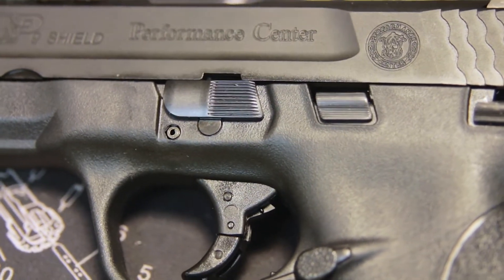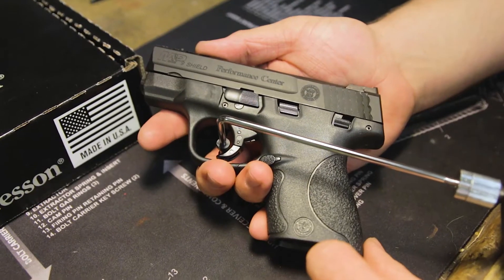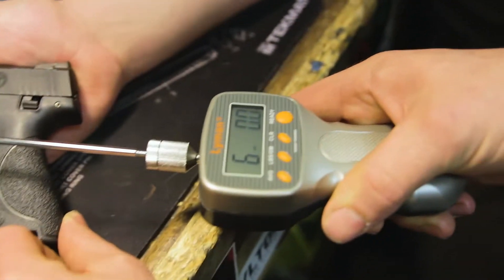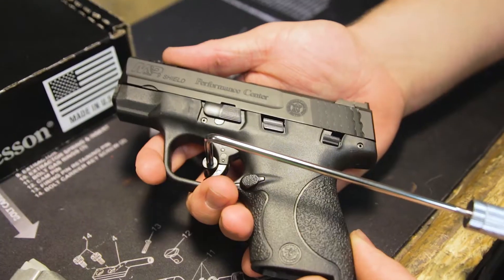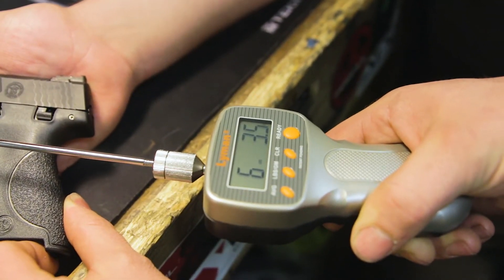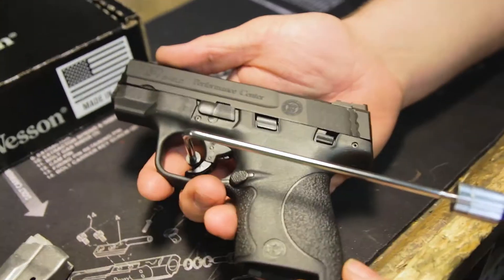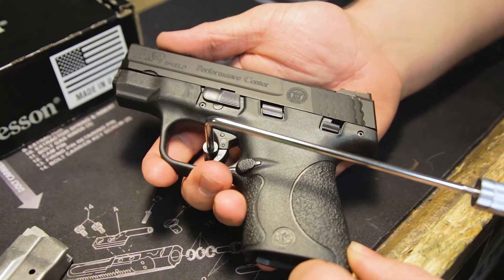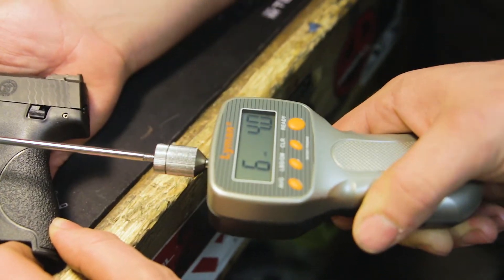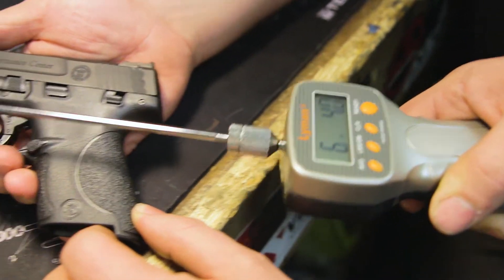The reset, the break — everything is really a big step up from the original Shield. We did some testing and found that the trigger, right out of the box with no rounds fired, was hovering around 6 to 6.5 pounds, which is perfect for us. We love that weight in a carry gun. The other nice thing was it was consistent every single time, staying between 6 and 6.5. Can't really ask much more than that.